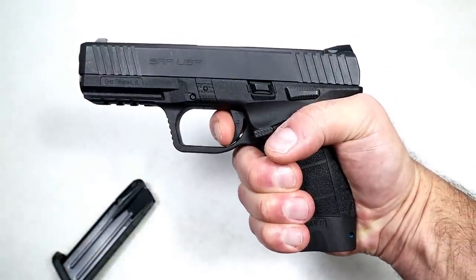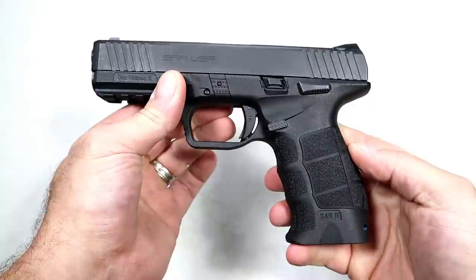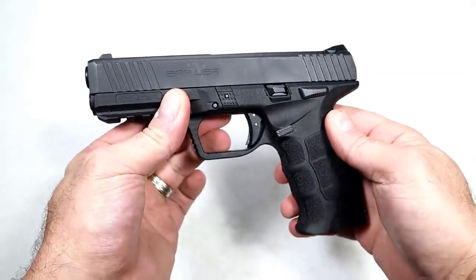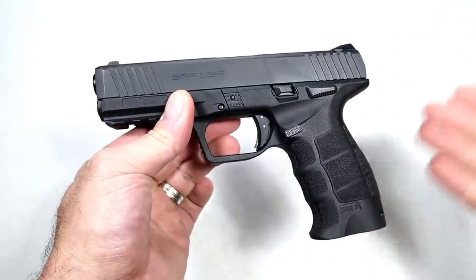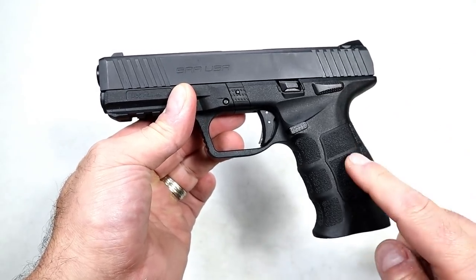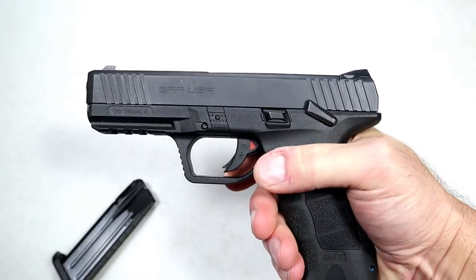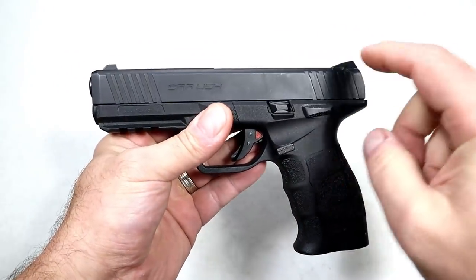I've had this for a while. I remember when it was first launched — not many people knew about it. I took a liking to it right away, figuring that a full-size format with 17-round mags at a budget price was going to be a winner, and it has proved to be a winner. This one has a thumb safety; others do not. They also expanded on the SAR 9 with the SAR 9X and various other models.